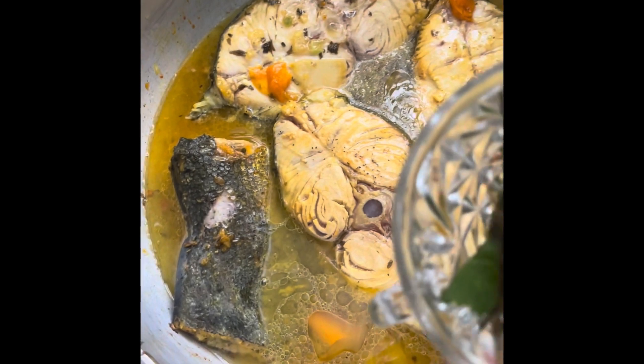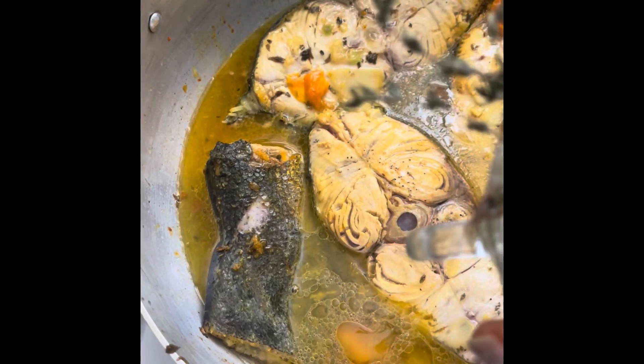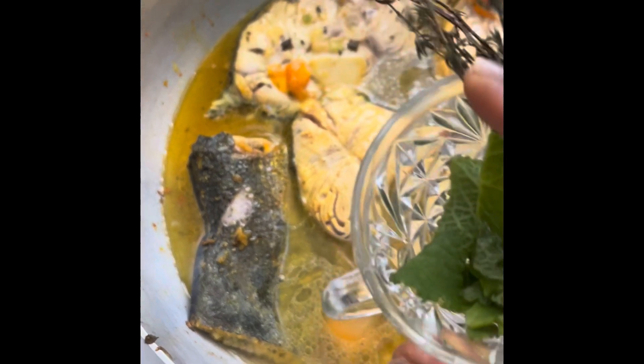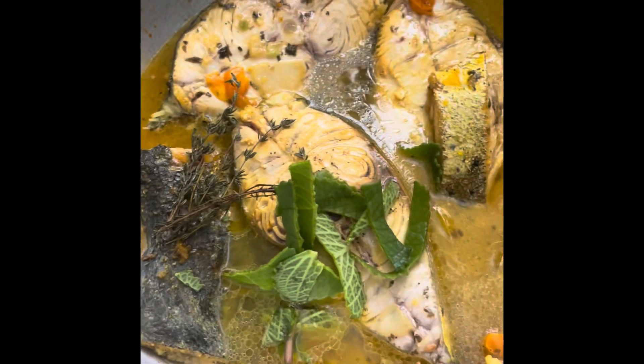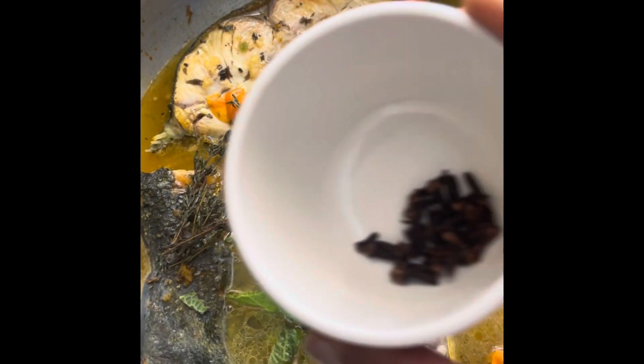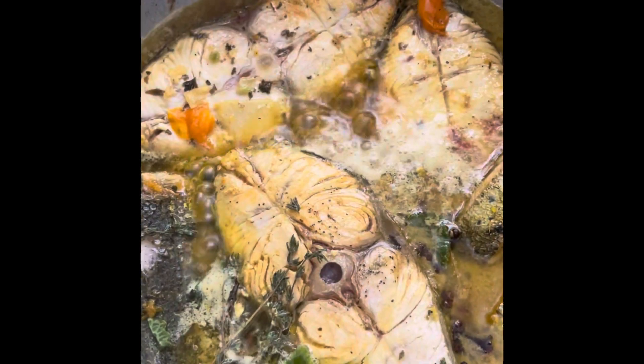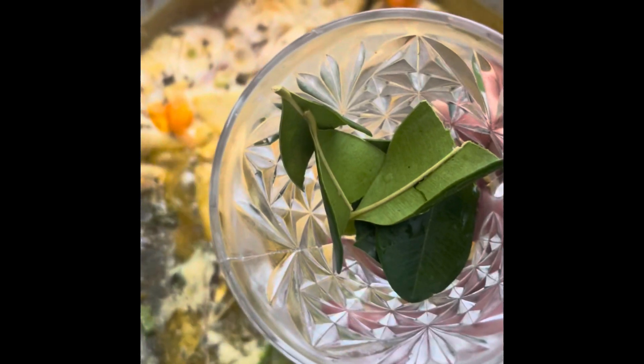Let's add the father thyme — they call it big leaf thyme — and the regular small thyme to it. I'm going to add some cloves. I'm going to add some bay leaves, three of them.